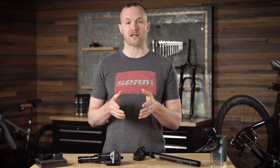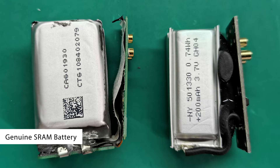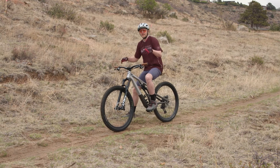After taking them apart, we discovered that the generic battery capacity is lower than SRAM's and is also lower than what these companies state. SRAM's batteries have a larger cell with more capacity, and that capacity is consistent across manufacturing. The generic batteries have a smaller cell with less capacity and inconsistent capacity across the testing we've done.